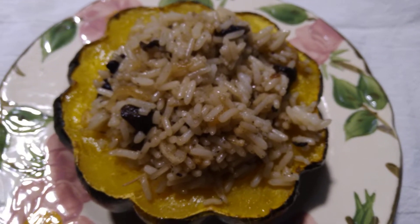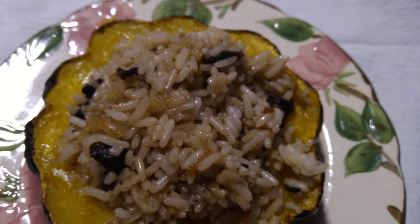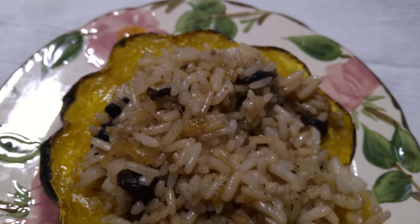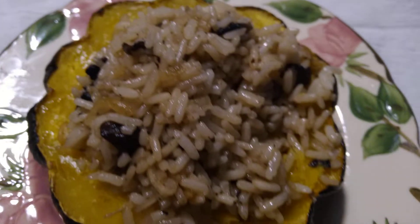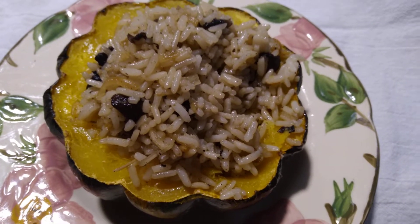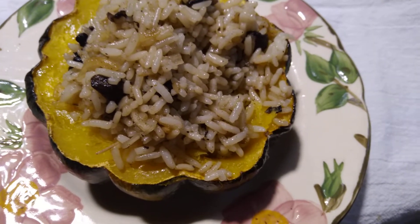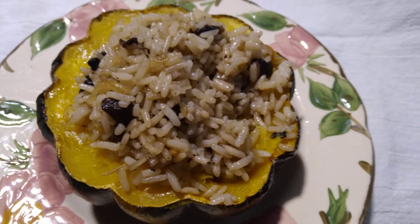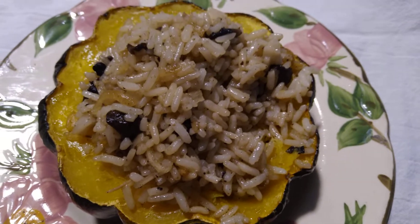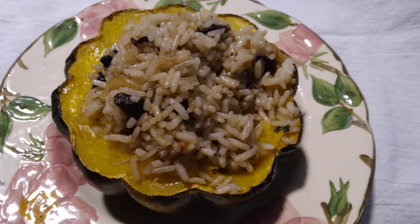This is so autumn-y. I'd already tasted the rice before putting it in the squash, but I didn't get a chance to get some squash in with the rice. So good — I got a bigger chunk of squash that time. This is a really nice edible bowl for your rice.